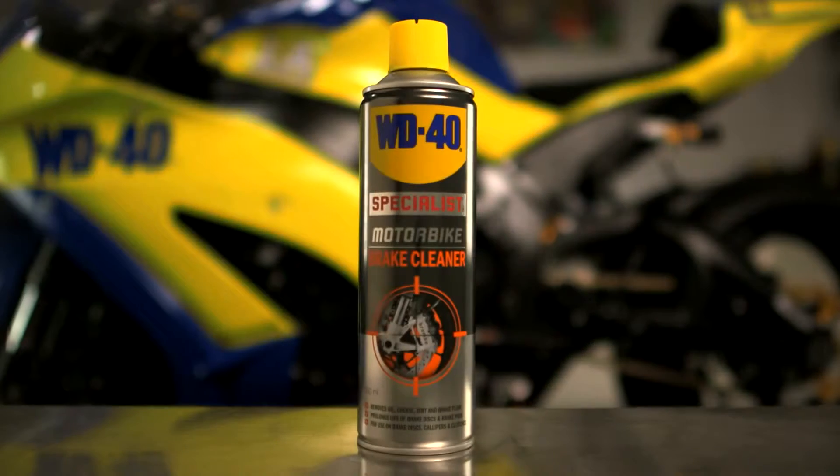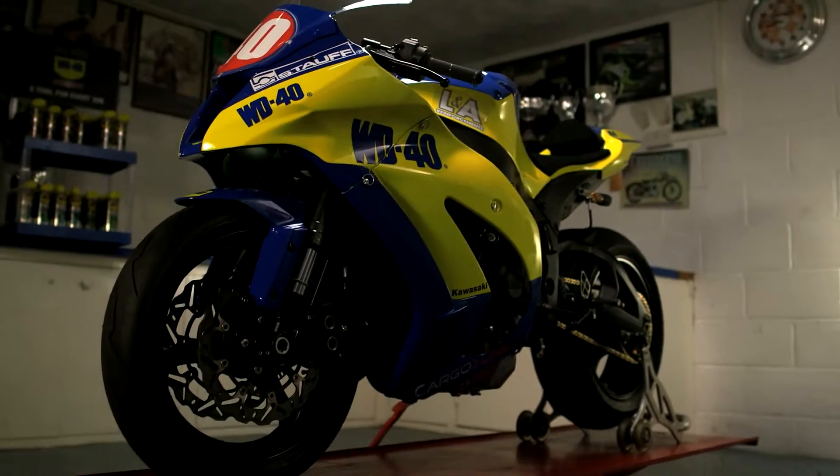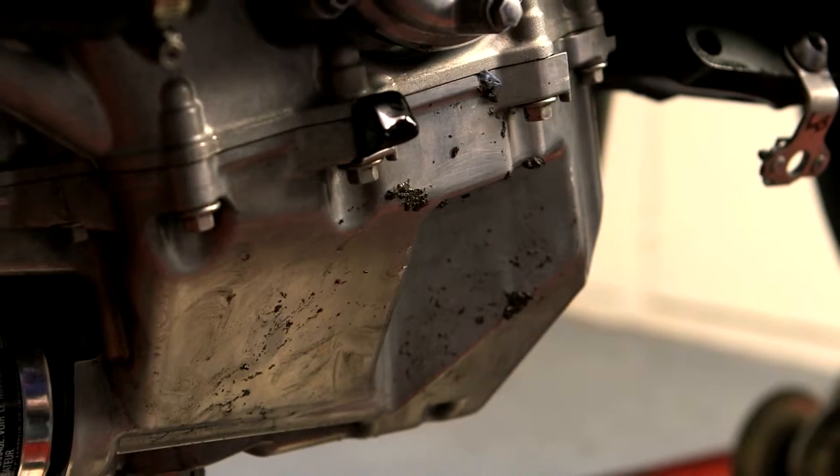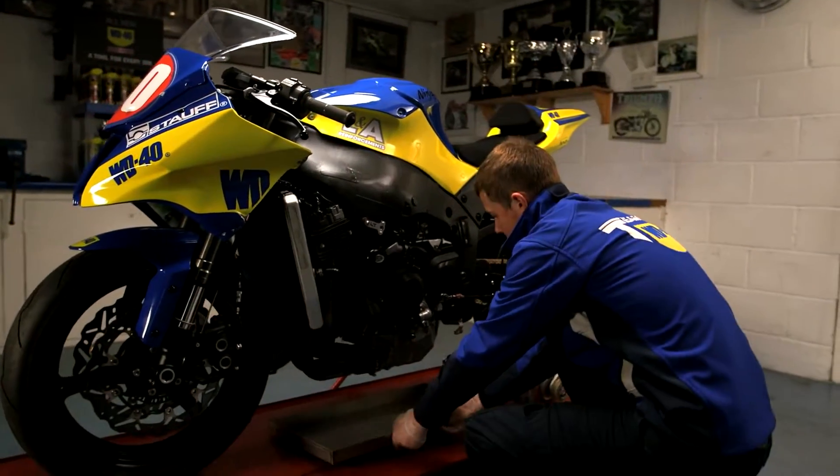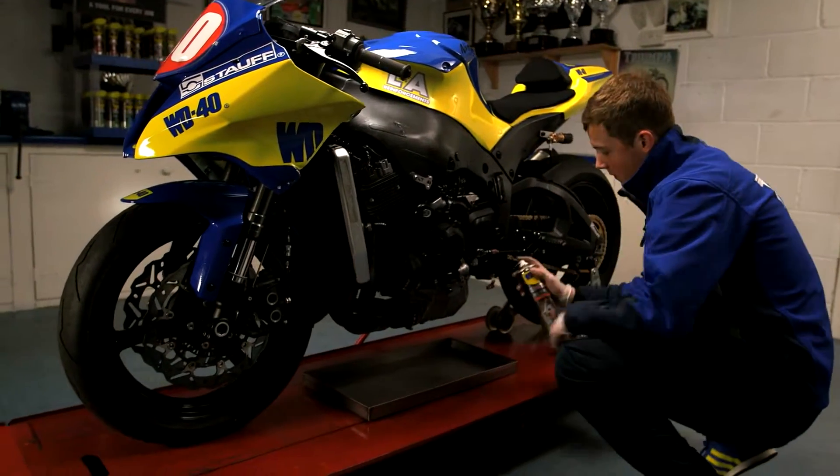Brake cleaner is designed to remove dust, oil, grease and road debris from engine casings. First place a drip tray under the work area, then liberally apply onto the engine casing.